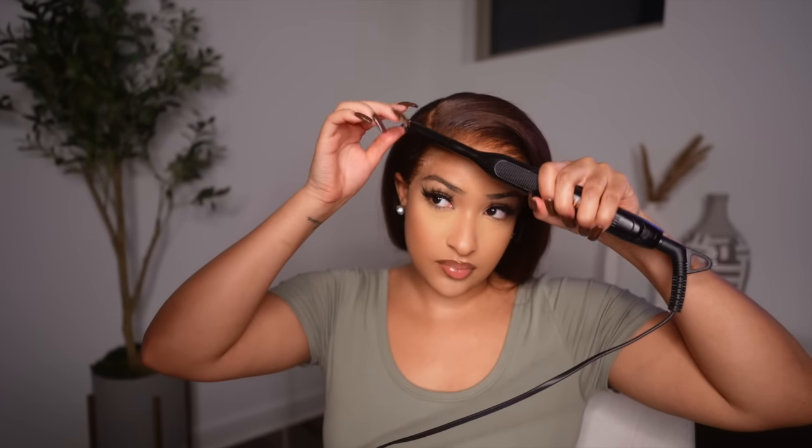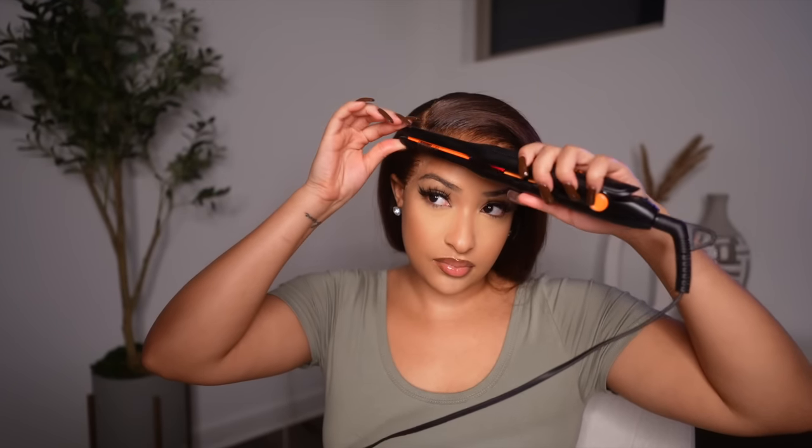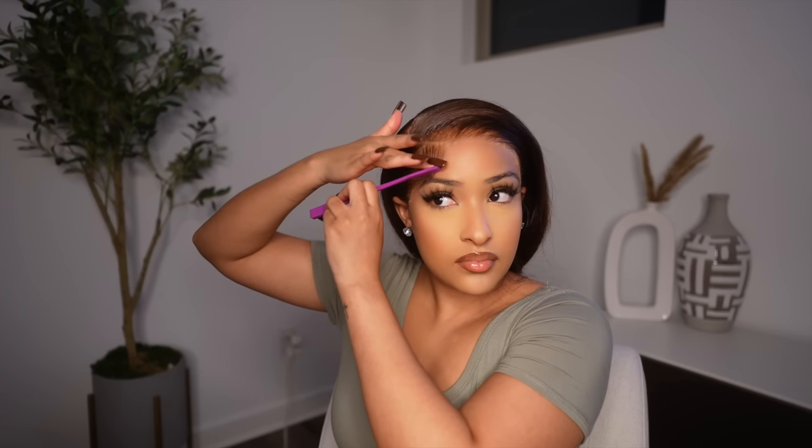So now I'm going in with my mini flat iron. I'm just using this to curl the piece that I'm using as the baby hairs. And then going in with a little bit of Got2b gel, I just applied this onto the edges and started using my edge brush to mold them into place how I wanted them.